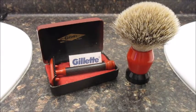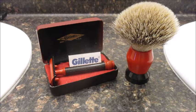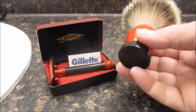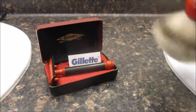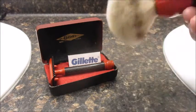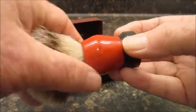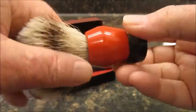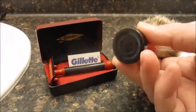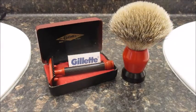This week I've been using this nice little set that I got from Tom White. He made this handle — he calls it the Brush B3. It's aluminum, colored with gun coat, black and red, and baked in the oven. Nice little silver tip knot in it.